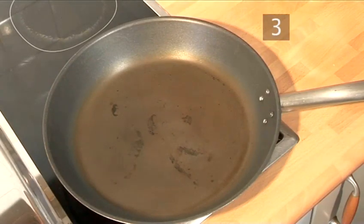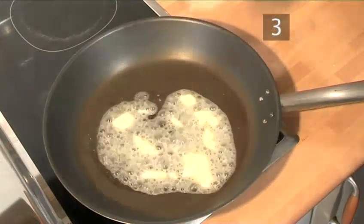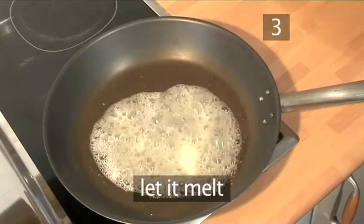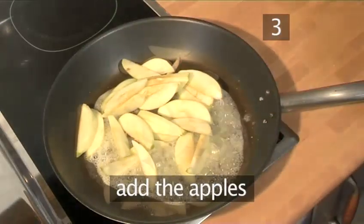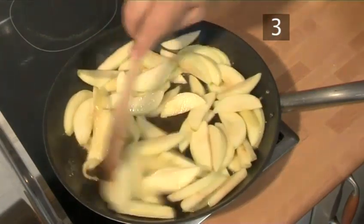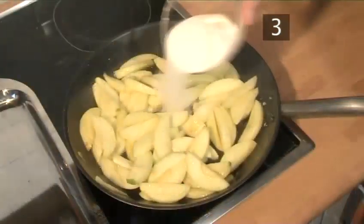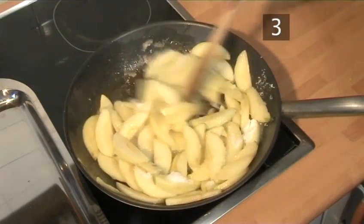Step 3. Make the apple filling. Place a pan on a medium heat. When hot, add the butter and let it melt. Then add the apples. The apples will need to be cooked through, which will take about 7 to 10 minutes in total. Stir them occasionally. After a few minutes, add the sugar and mix again.